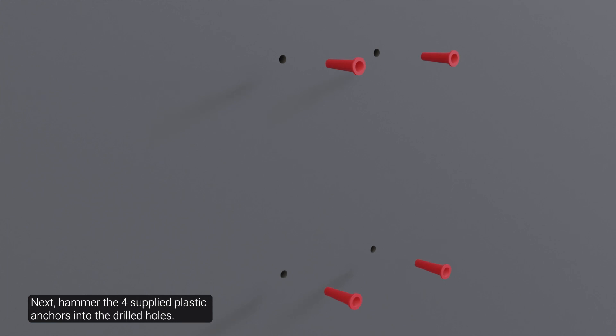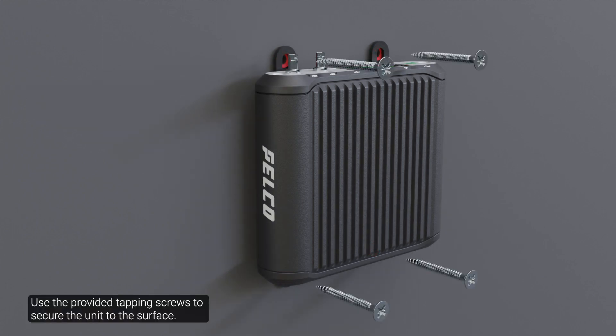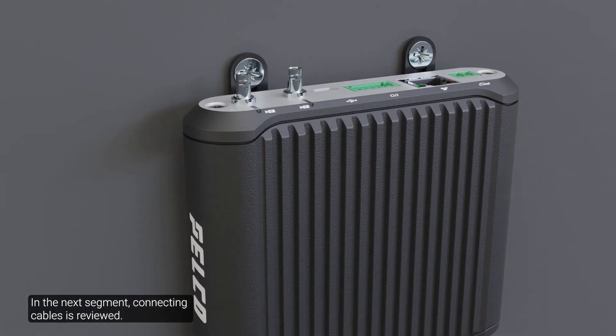Discard the mounting template. Next, hammer the four supplied plastic anchors into the drilled holes. Align the unit with the mounting slots. Use the provided tapping screws to secure the unit to the surface. In the next segment, connecting cables is reviewed.